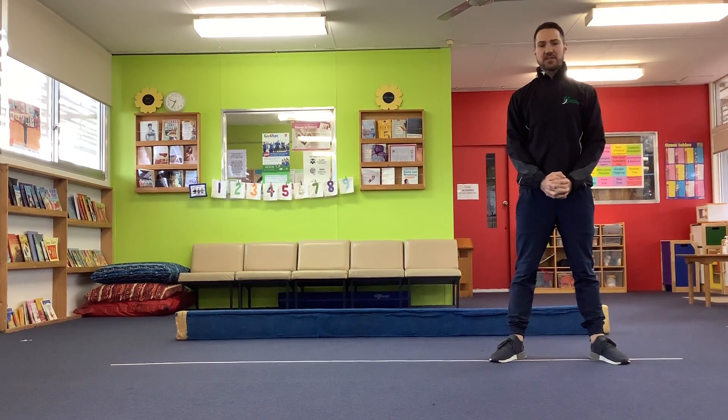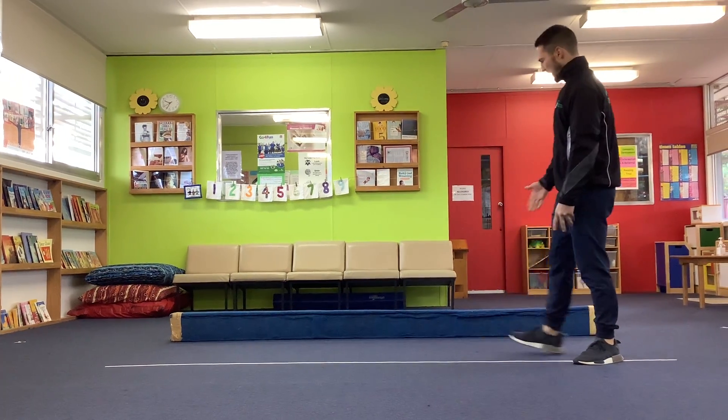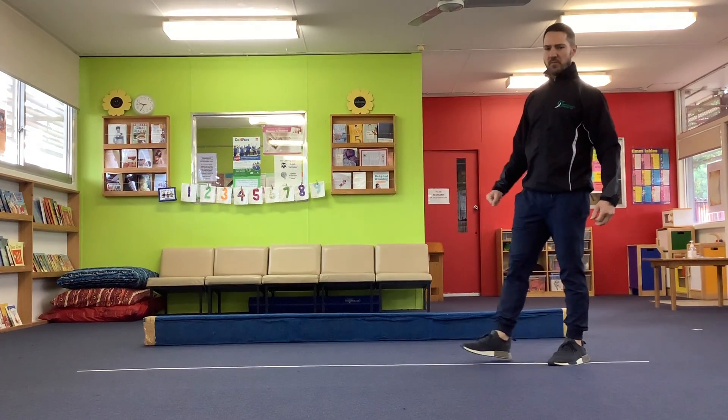Good morning everybody. Today we're going to do some balancing, just like we do at gymnastics. In our gym class, we have the beam that we do our balancing on, but you can do some balancing at home without a beam.